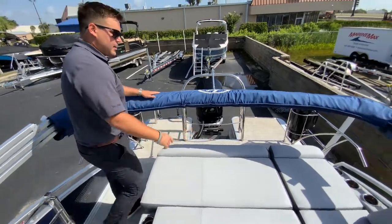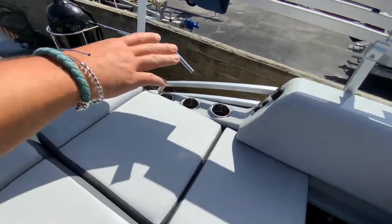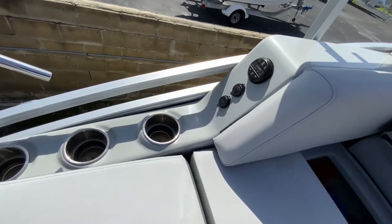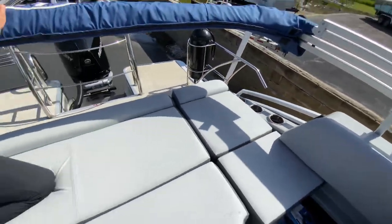In the back here you have a built-in cooler underneath this seat. You also have your JL remote so you can sit back here at the sandbar and turn up or change the music all you want.